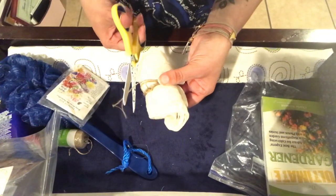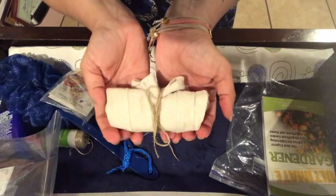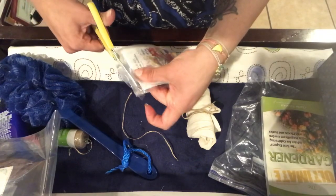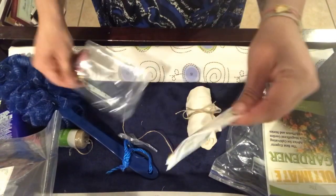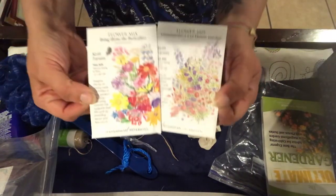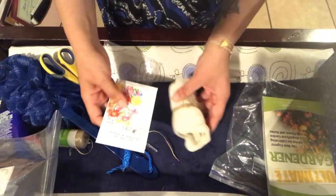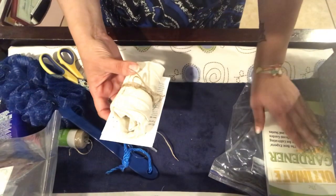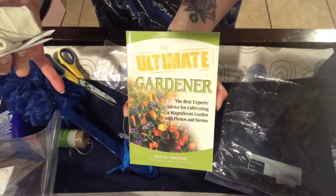Then just snip the end to make it even. So there's that presentation. Then I'm going to pair that with these two beautiful seed packets, and then we're going to pair both of those things with this ultimate gardener book.